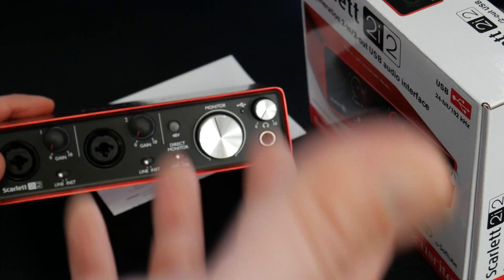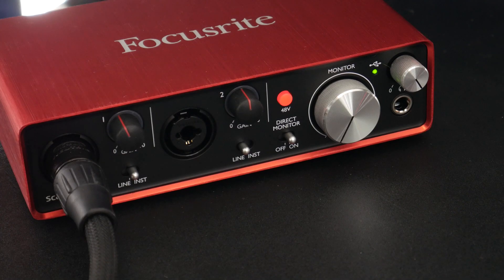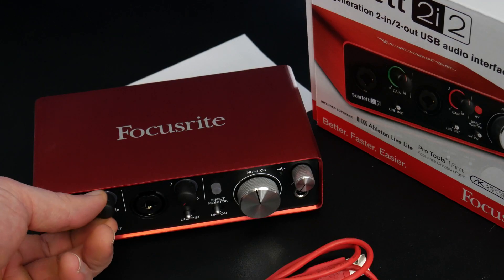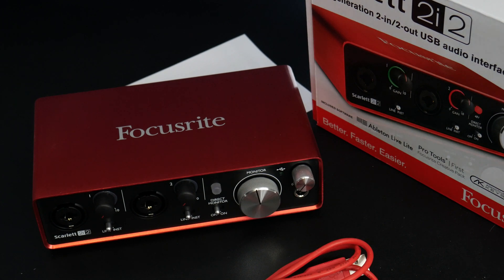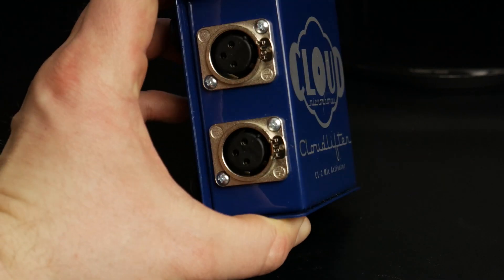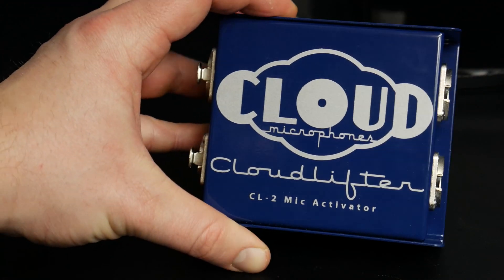Why the 2i2 and not the 6i6? I really just wanted to test this interface out — basically test the preamps. The preamps on this are supposed to give you about 50 dB of gain, whereas on the Complete Audio 6 you get around 36 dB of gain. For some microphones like the Procaster or the SM7B, you need quite a lot of gain, so this with a Cloud Lifter should give you more gain there.